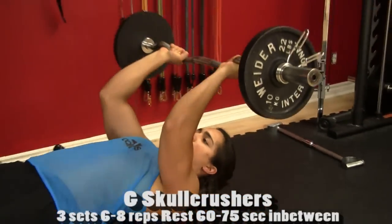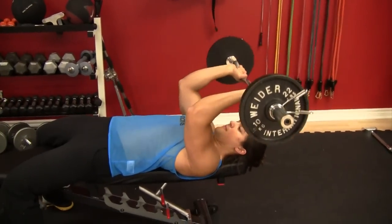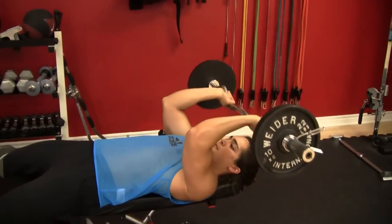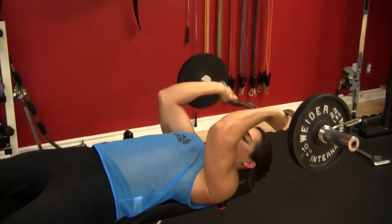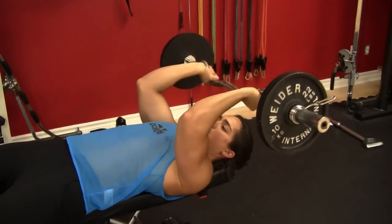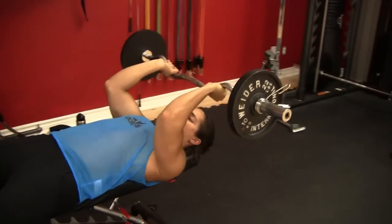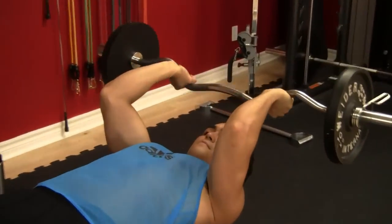Last but not least, one of my favorites for the tricep: the skull crusher — named after Sir General Walter Skull Crusher. It's a phenomenal exercise for the triceps. We like to isolate a little bit with the gun show, because let's be honest, who doesn't want bigger guns? Keep the form nice and strict, keep it tight, keep it right. I'll be seeing you in the next video about diet on Friday — make sure to check back then.